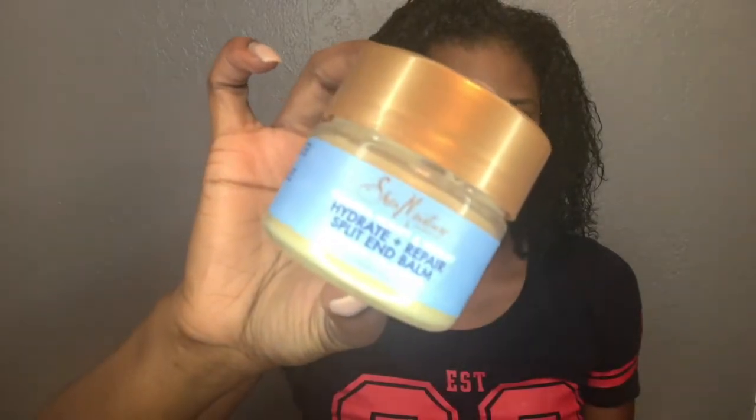That next product is the Split End Balm, and this is probably the product I was most excited about getting, especially after some of the reviews. It's very very thick, so you have to take your nail and kind of dig into it and warm it up in your hands before you apply it. You apply it to the ends only, and it's really tacky and sticky. I've seen some people apply it before their styler, but I can't get my fingers through it after I apply it — it kind of clumps your curls together and creates a protective barrier, which is perfect when your hair gets to a length where it starts rubbing.